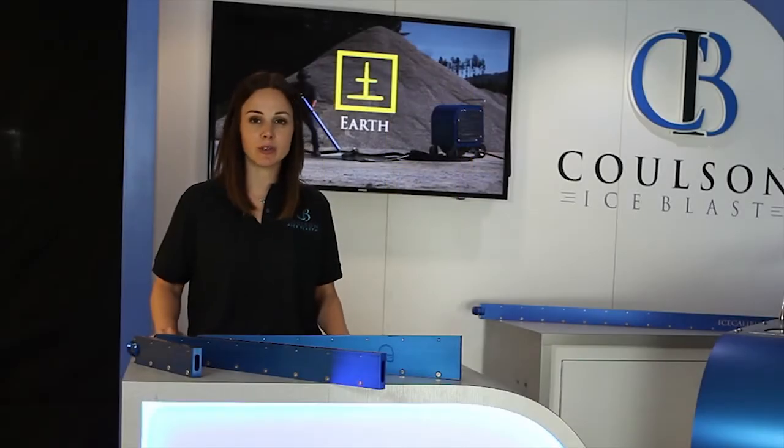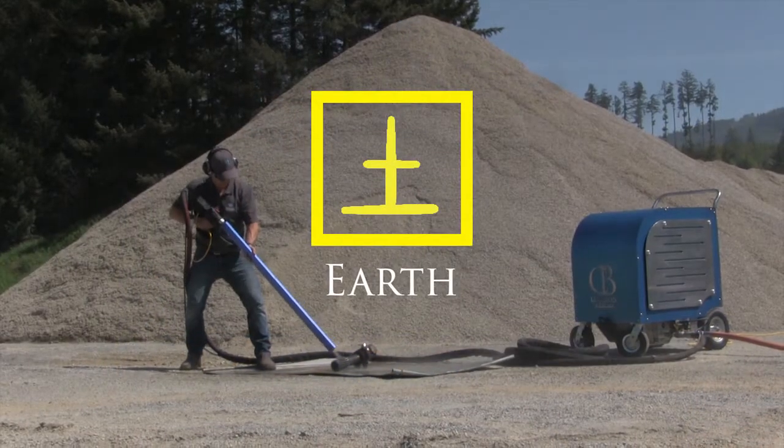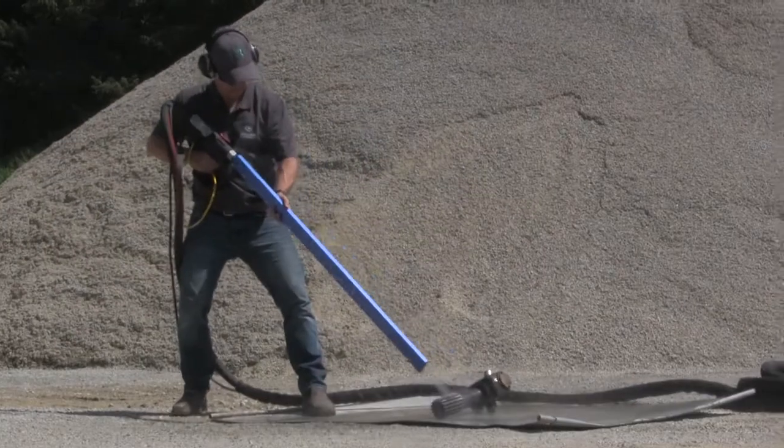Hi, I'm Tasha Potter. I'm the social media and PR manager here at Coulson Ice Blast. Today I'm going to introduce the various cleaning applications that fall under the earth element.